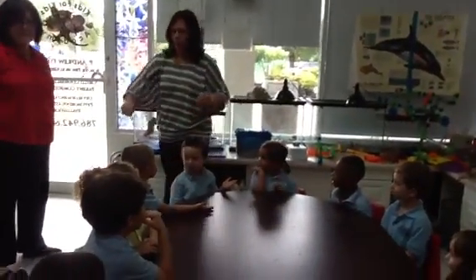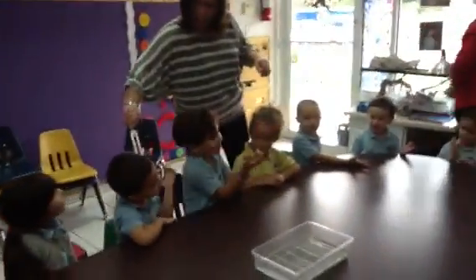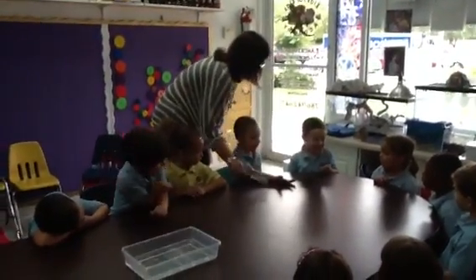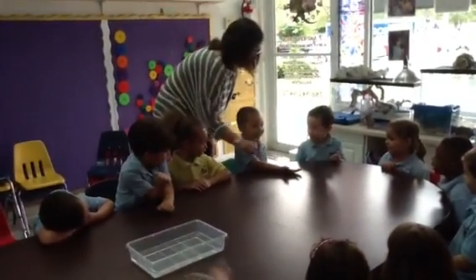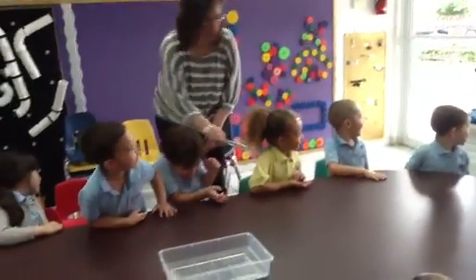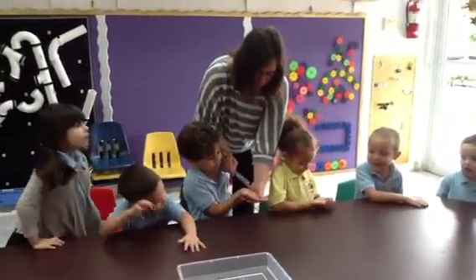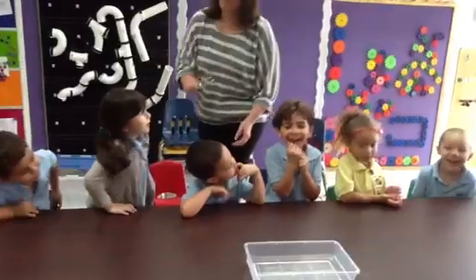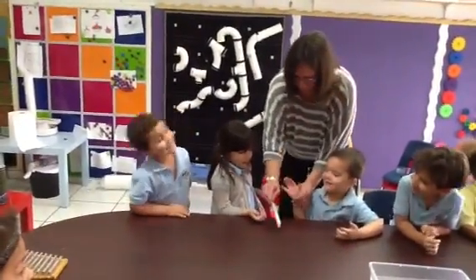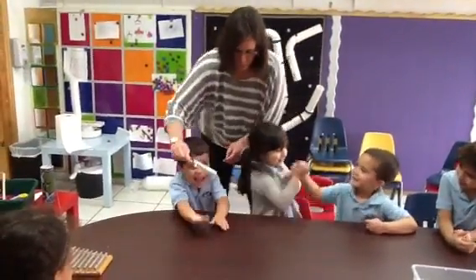Hear it? Now we're going to feel it. Feel it? Feel it? The snake is dancing. Feel it? Maybe he's hearing it. Feel it?